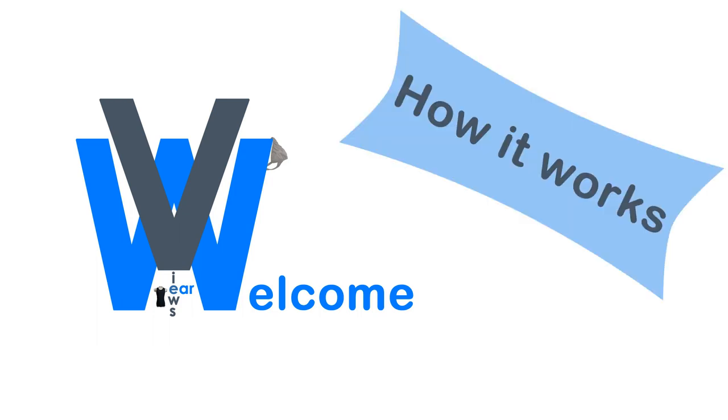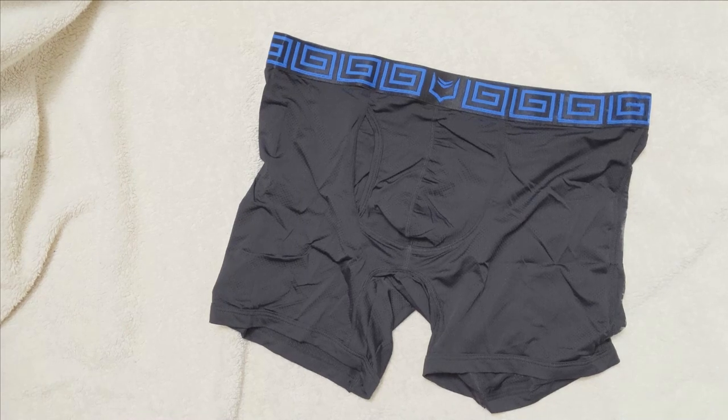Welcome to WearViews. Today we are here to have a quick how-it-works video, looking at the Sheath 4.0 Airflow Boxer Briefs.